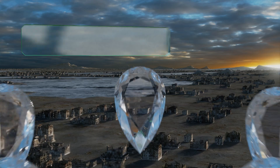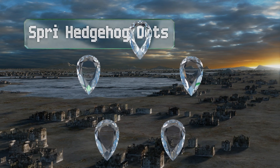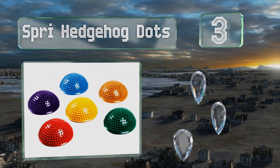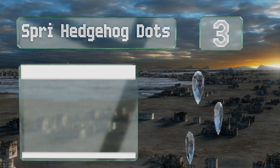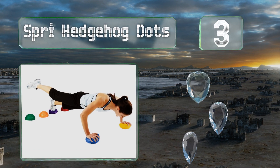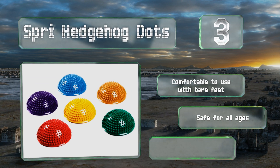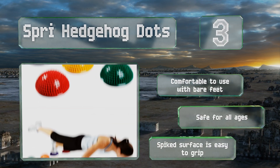Nearing the top of our list at number three, the Spry Hedgehog Dots comes as a set of six in bright colors that can be arranged anywhere you choose for varying levels of difficulty. They're highly portable and offer an affordable way to improve balance and coordination. These are comfortable to use with bare feet and safe for all ages. The spiked surface is easy to grip.